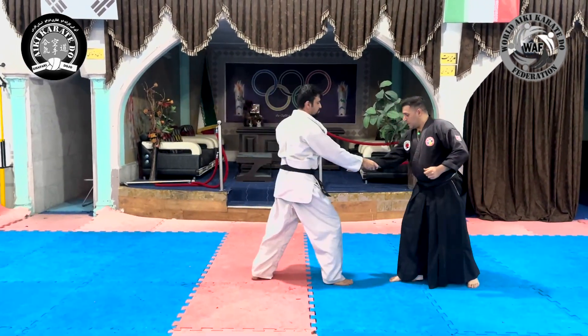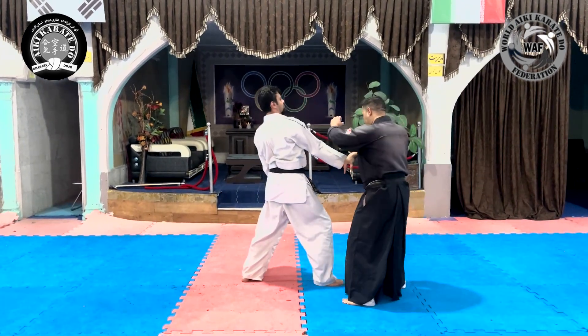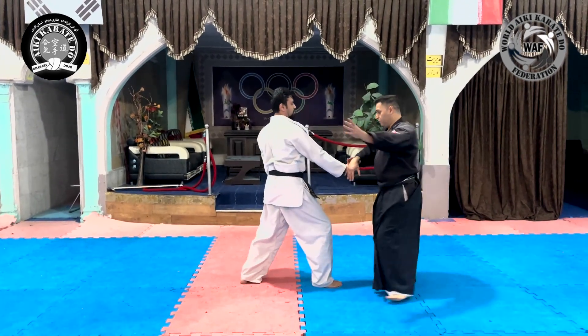We will check the technique again: spinning, grabbing the opponent's wrist, getting into the right zone, creating leverage, and throwing.